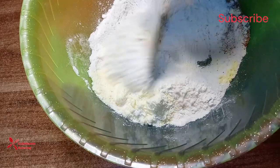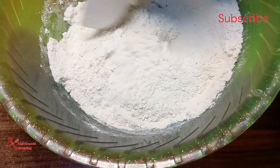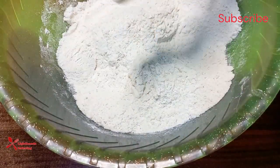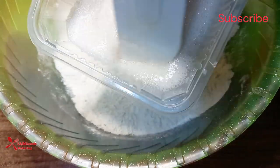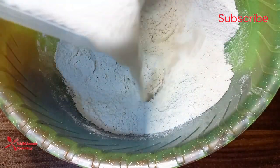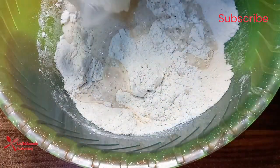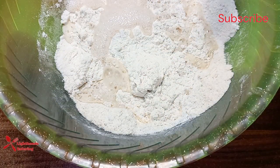I combine all the dry ingredients together. While I'm doing this, my yeast is getting activated — you can see the yeast now. At this point I add it to the flour. Don't forget to check the description box for the recipe and step-by-step method of preparation.